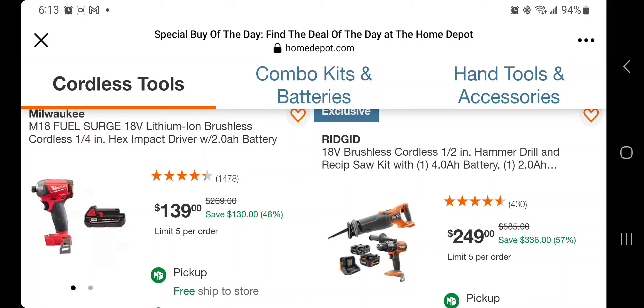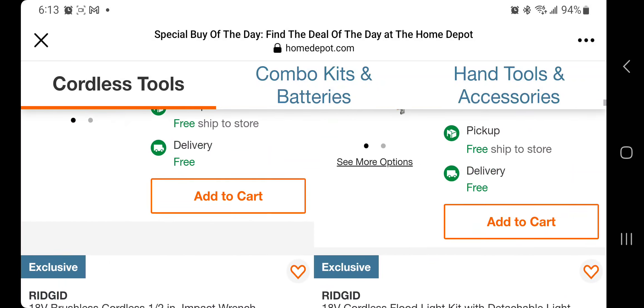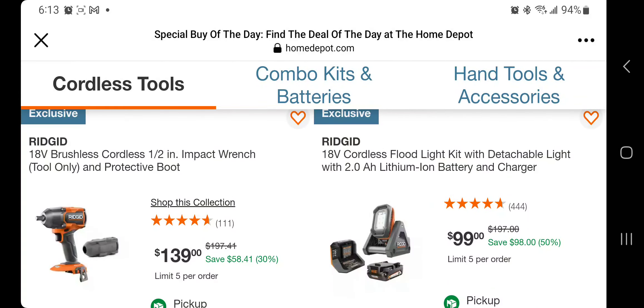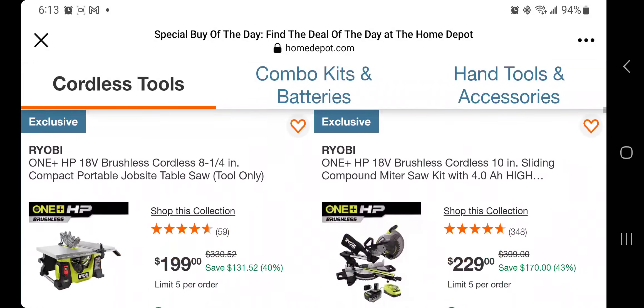We've seen the reciprocating saw and hammer drill before — $249 for that one. This is the half-inch impact wrench; looks like a mid-torque, not a high torque, for $139. You got the boots. You got the flood lights with the detachable light, 2M power battery and charger, for $99.